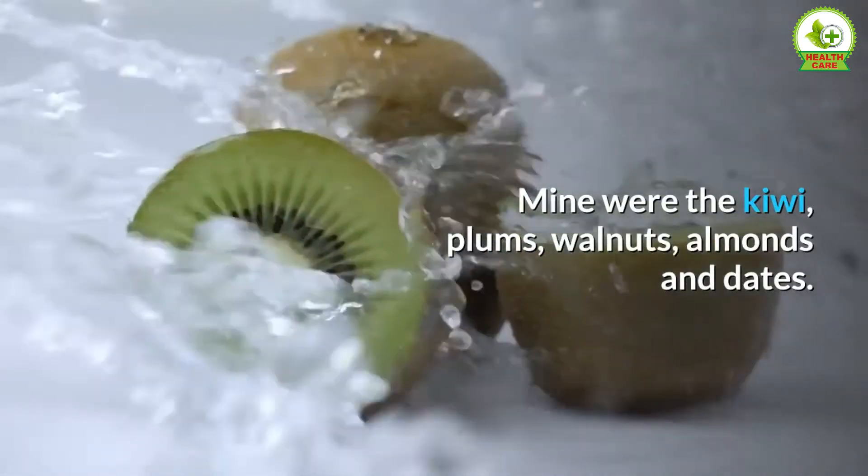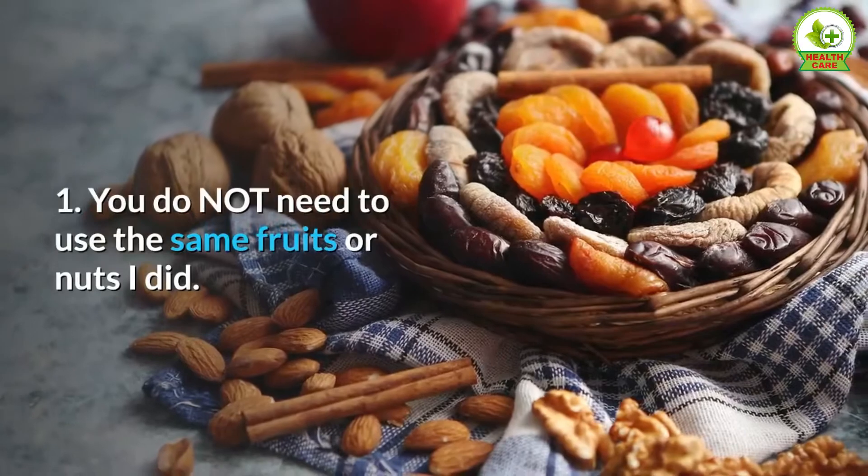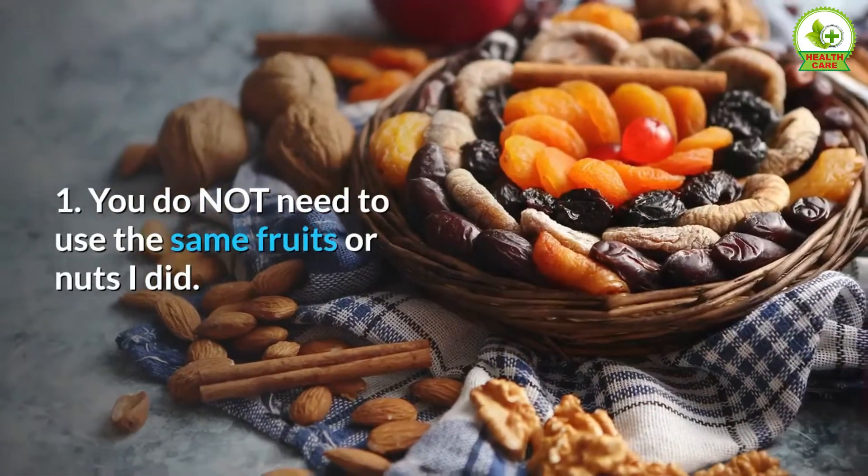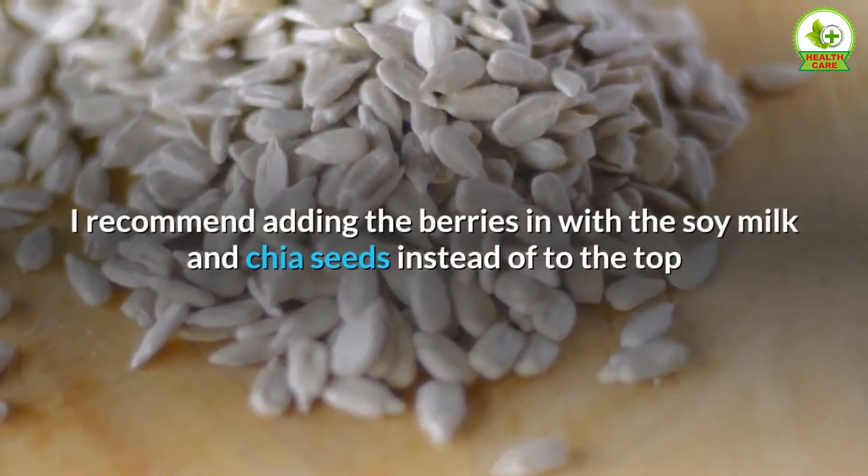My toppings were kiwi, plums, walnuts, almonds, and dates. Note 1: You do not need to use the same fruits or nuts I did — feel free to add any variety you have on hand.